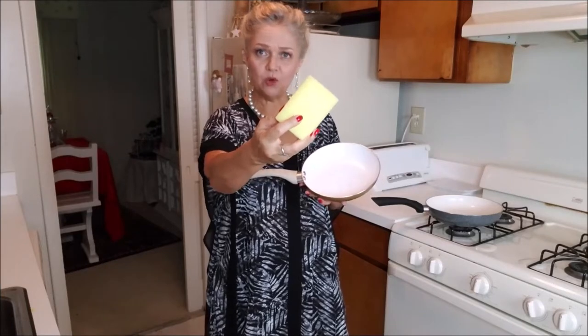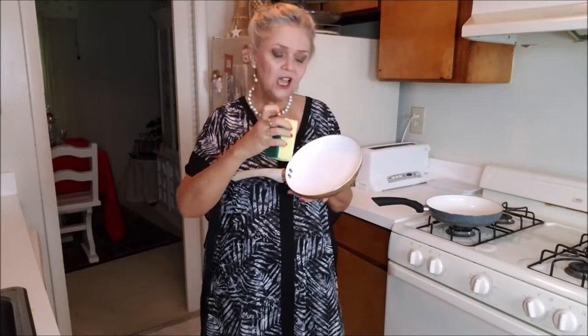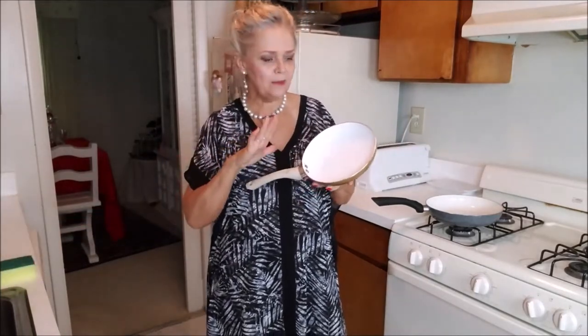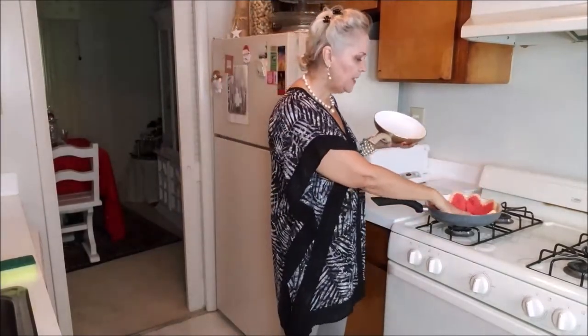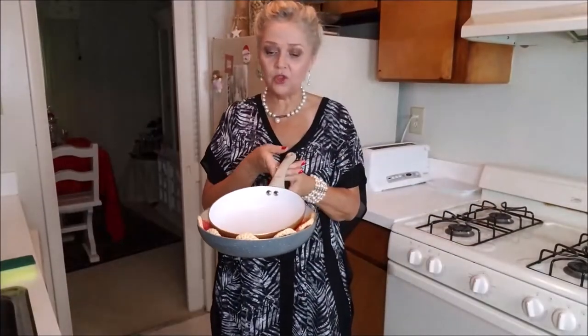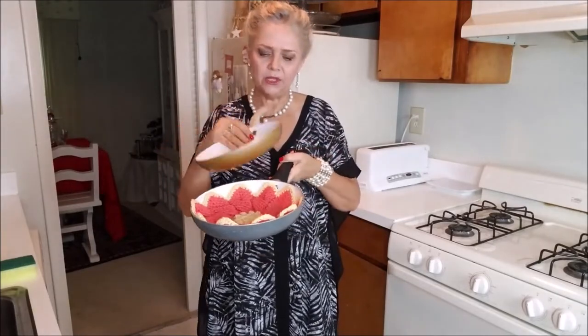The way I do it, I use the yellow soft part of the sponge with water and soap, then I rinse and dry my fry pan. And the way I store it, I put one inside and then put the other on top — I don't let them touch each other, I always have something between them.